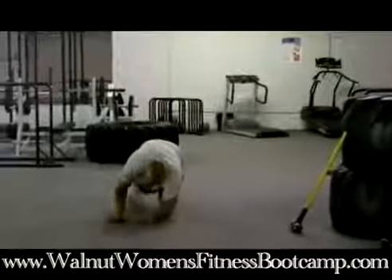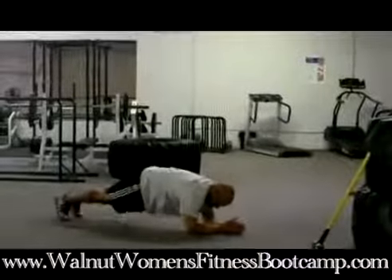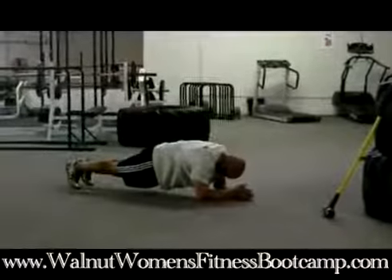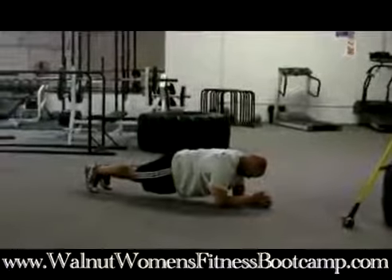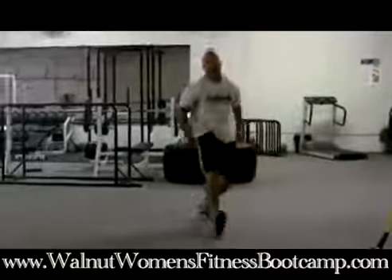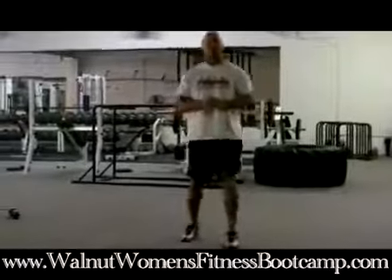The next exercise is a plank. You're going to bridge your body up with your lower arm flat on the floor. Keep your chin down, keep your butt down, chest up, and just hold. This is great for the abs, the core, the hips, and the low back. You would hold that for 30 seconds as well.